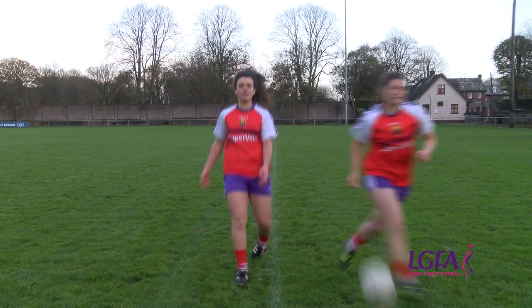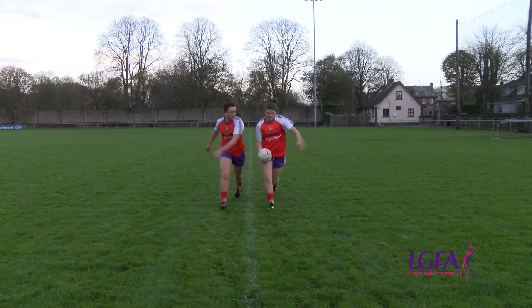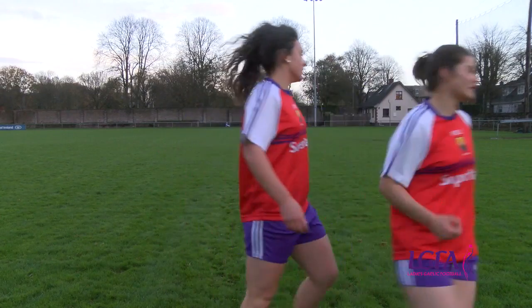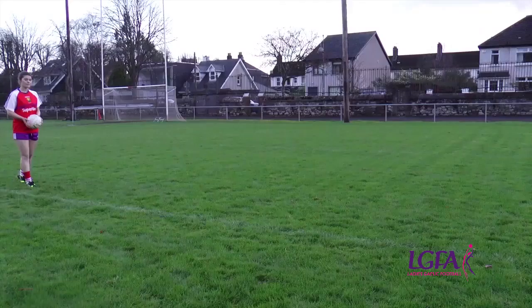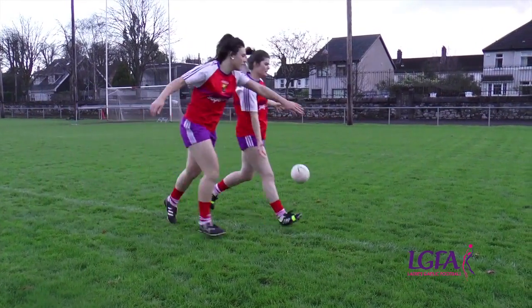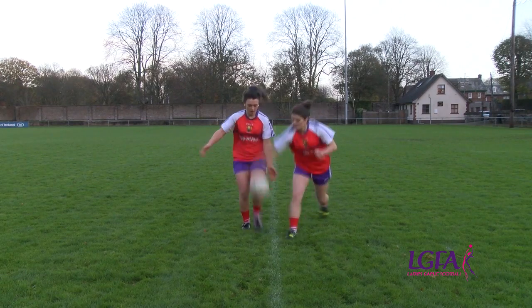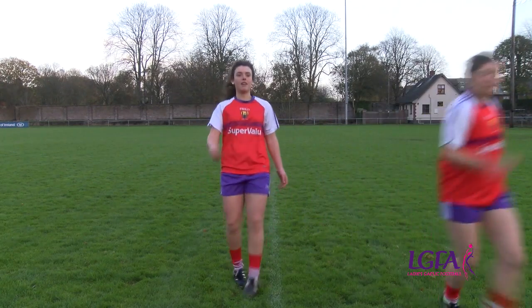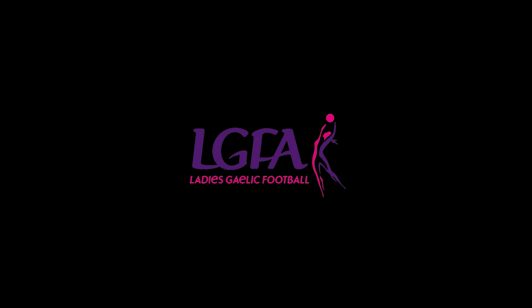Another common mistake occurs when the player tackling closes her eyes or does not keep her eyes on the ball. She is then unable to get a view of where the kicker's foot or the ball is, so may be unable to time the tackle or may get caught by the kicking foot. Ensure that the person tackling keeps their eyes open at all times and on the ball, to be aware of where the player and the ball is.